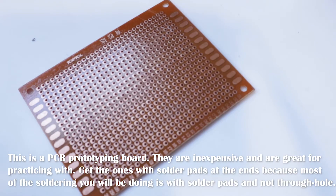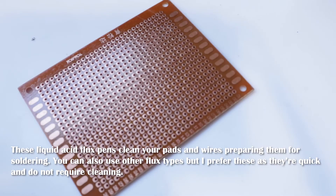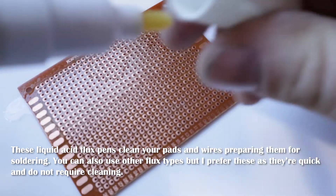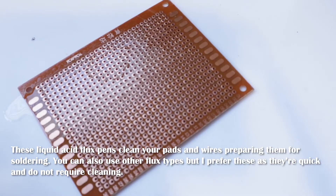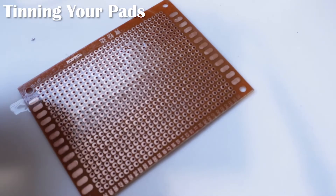Now I'm going to give you some techniques that you can practice before you start soldering on your flight controller. I always like to use a liquid flux. It cleans things up nicely. I'm going to start off by showing you some tinning of lead-free solder.